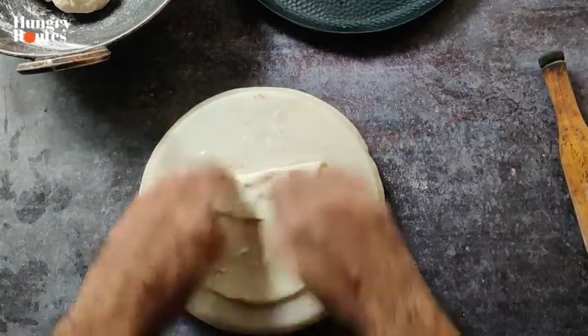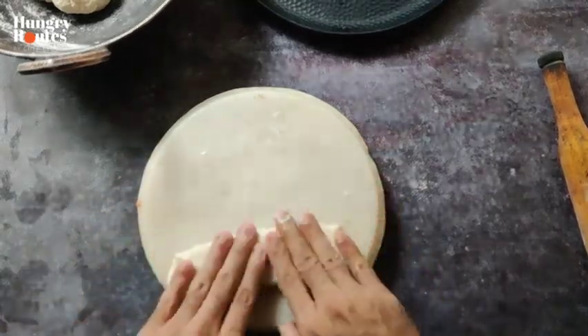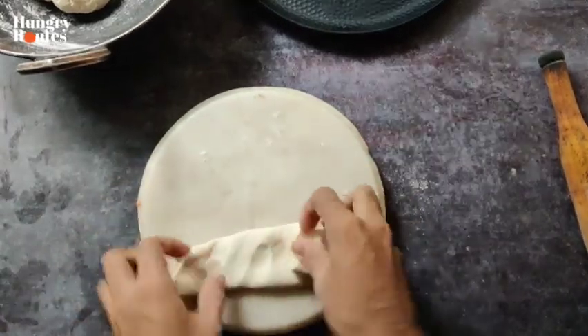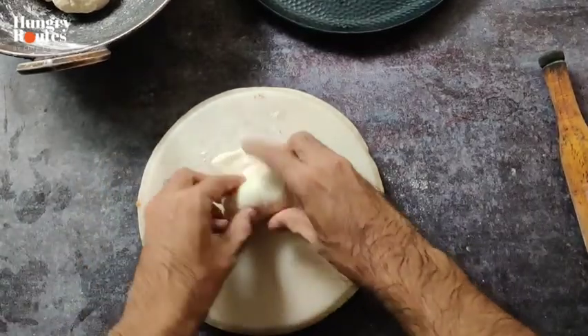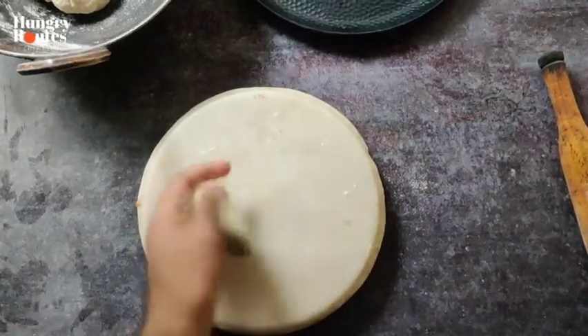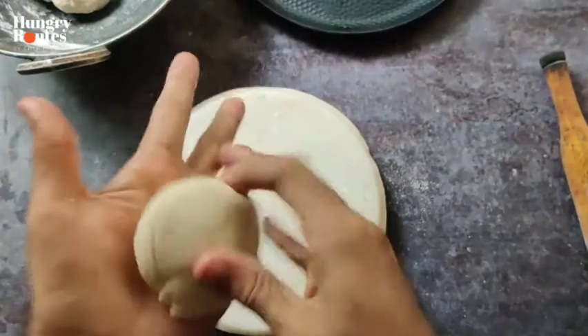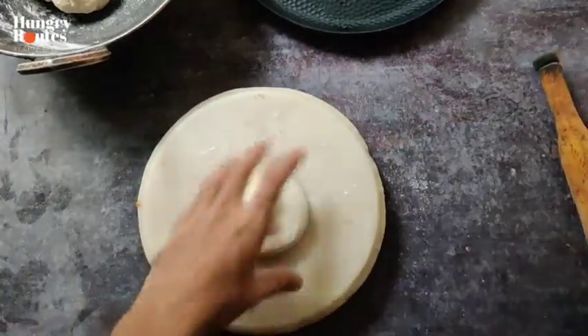You can fold it like this to create layers in the dough. One thing is that you can open the layers in the dough. We will bake it again and repeat the same process again.